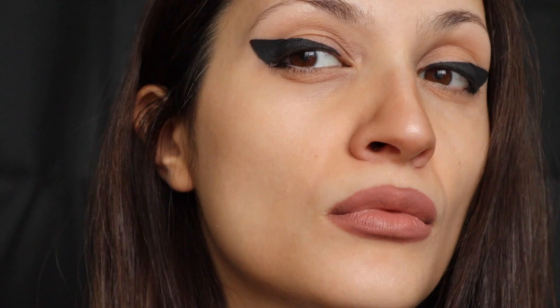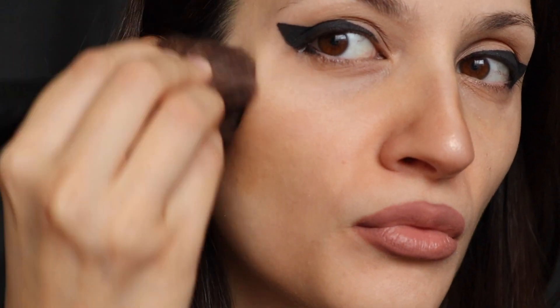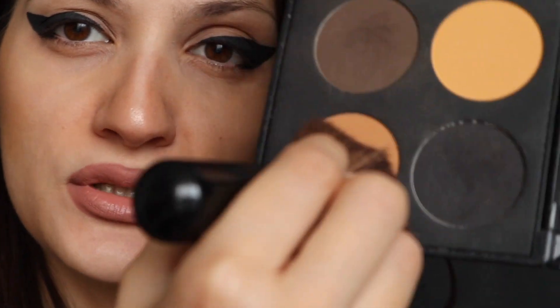I'm just gonna put a little bit of highlighter here and then as a blusher and highlighter I would use this color and then maybe mix with this.